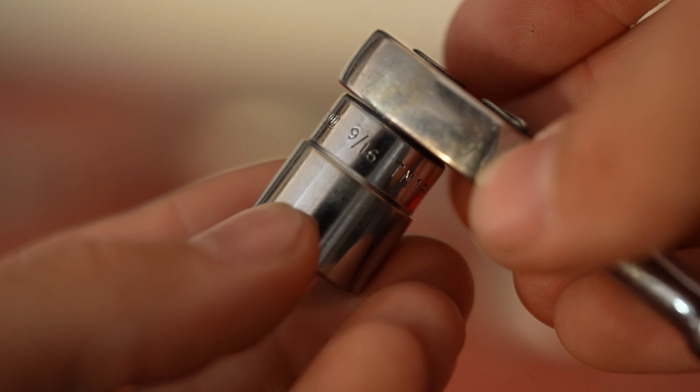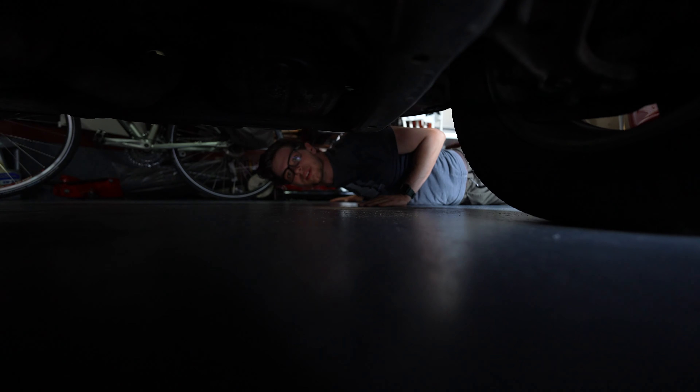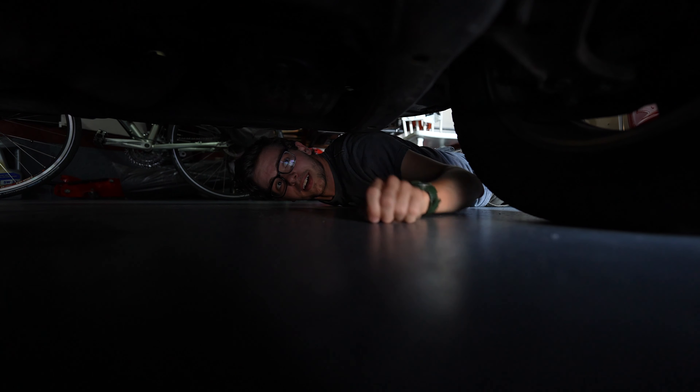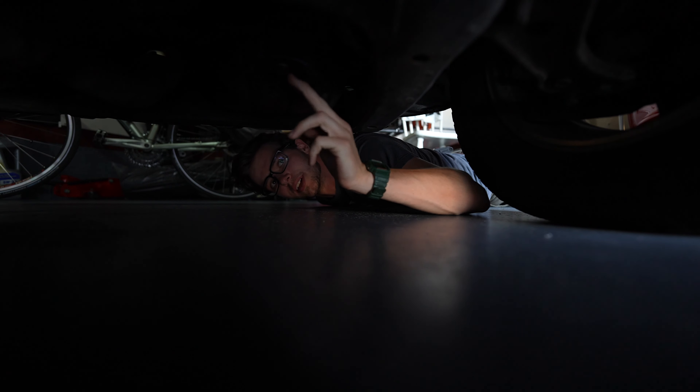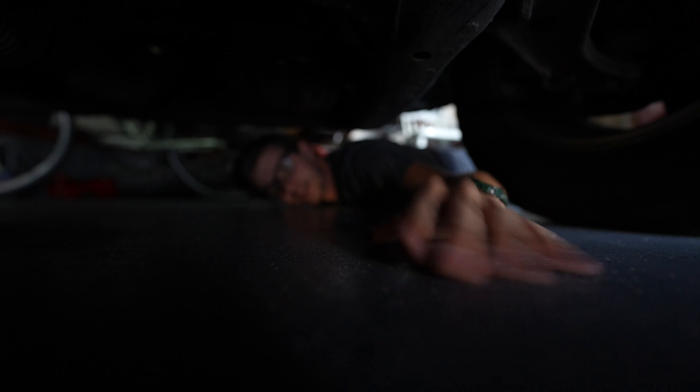You'll have to find what bolt you need. So here's our oil pan right here. This bolt — that's the 9/16 bolt right there. What we have to do is drain this into a container.